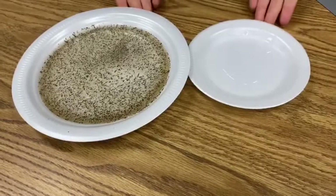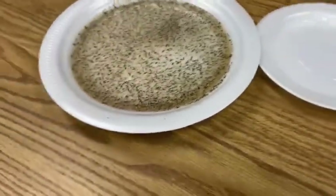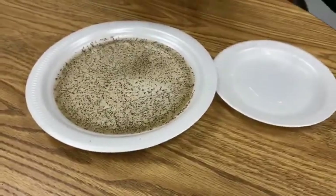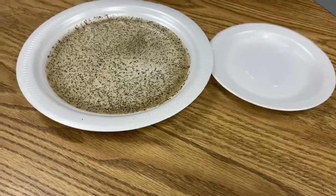All you're going to need is two plates — one to place open and another to place water and black pepper. We're going to consider that the black pepper is bacteria, a germ, and a virus.